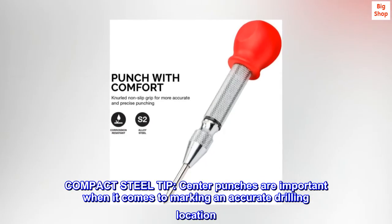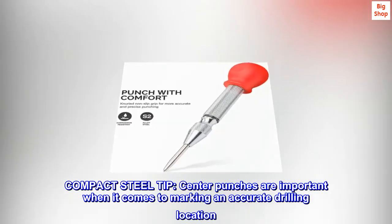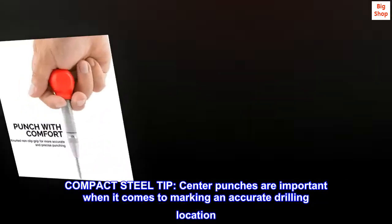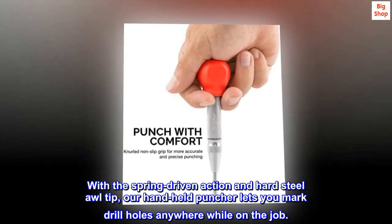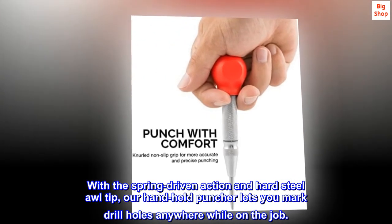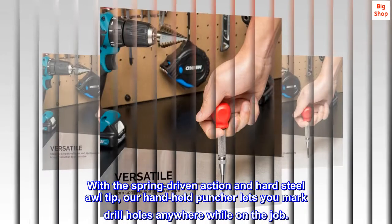Compact steel tip. Center punches are important when it comes to marking an accurate drilling location. With the spring-driven action and hard steel tip, our handheld puncher lets you mark drill holes anywhere while on the job.